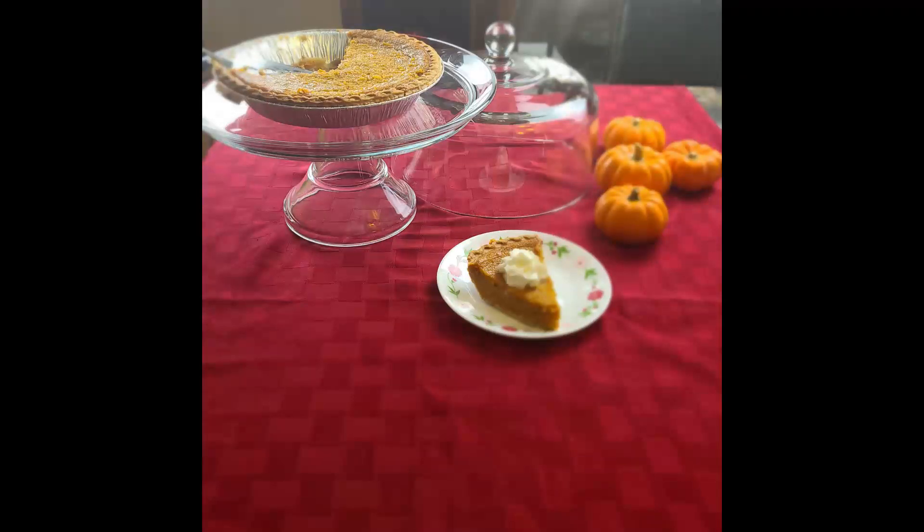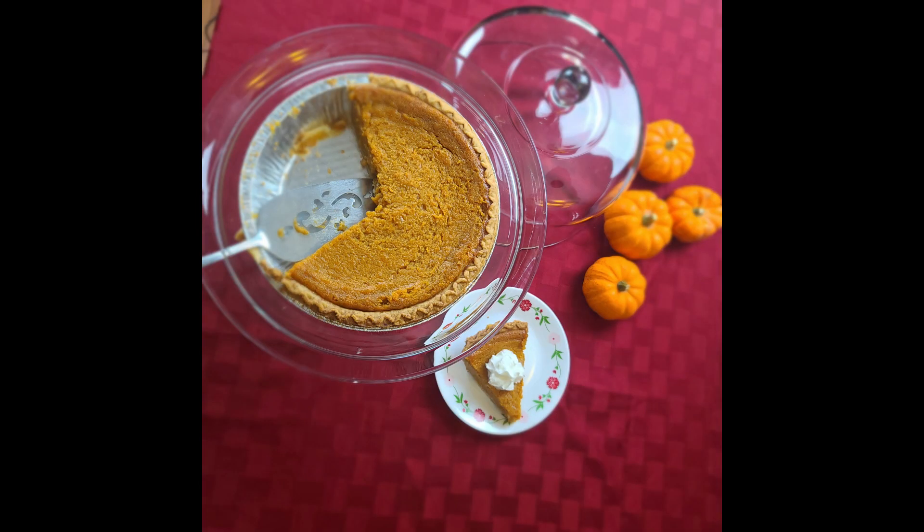Here you are — the sweet potato pie! I thank you so much for watching this video. Please remember to like, comment, and subscribe. Until next time!